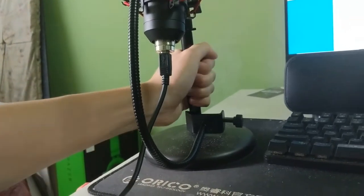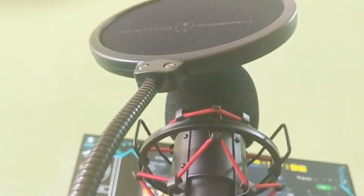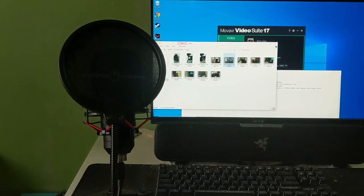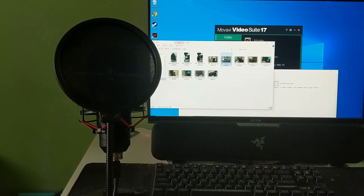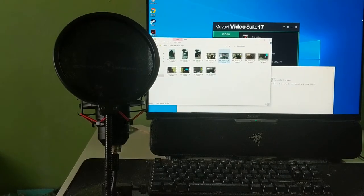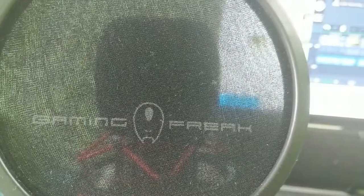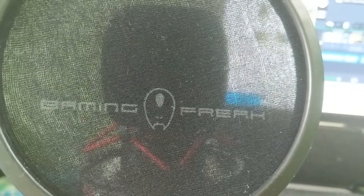Next, I also did some sound tests for you guys. The first test will be playing a classic guitar from the distance shown on the video — the test distance will be approximately the same as shown.